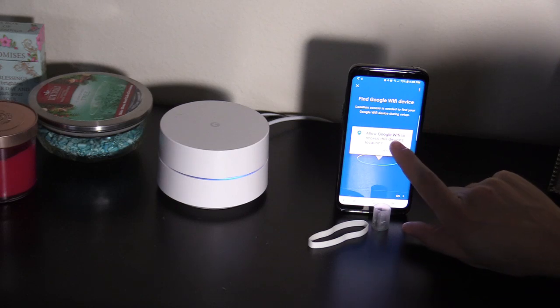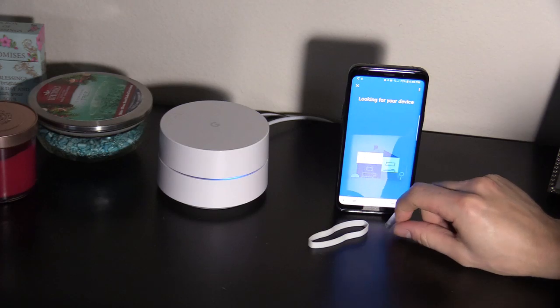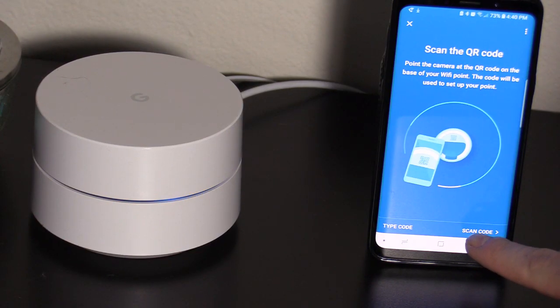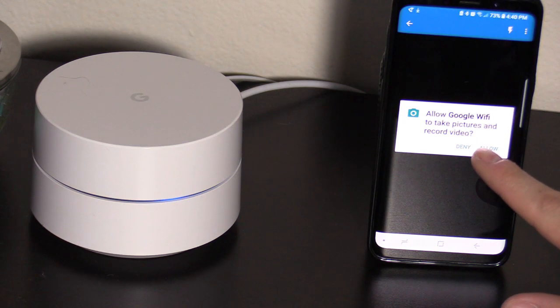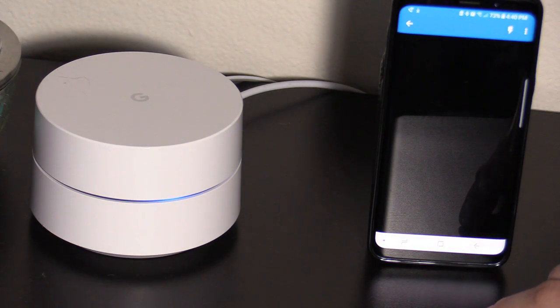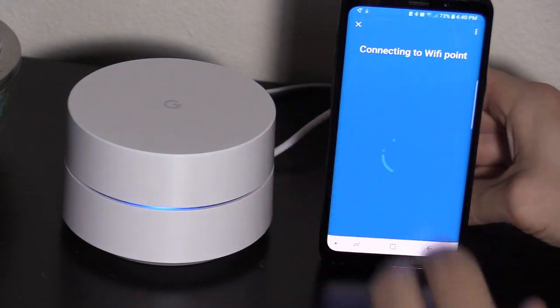We're gonna allow Google Wi-Fi to access device location. We're gonna scan the QR code — the QR code is on the bottom. We're gonna allow it to take a picture. Now it's connecting to the Wi-Fi point.